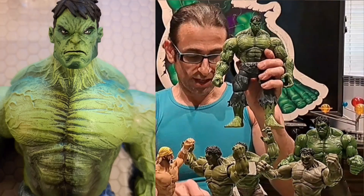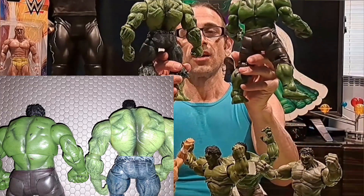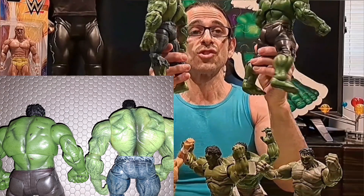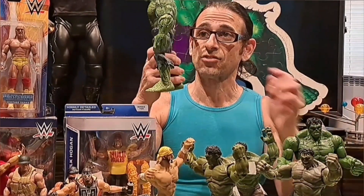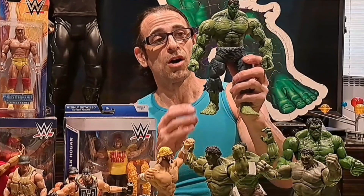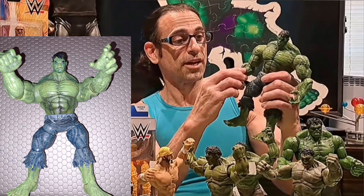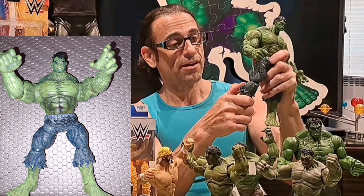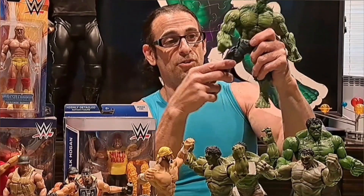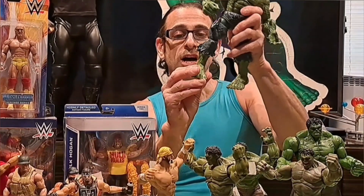Not to be confused with the Diamond Select Hulk of the same year. Comparing them, they're about the same size, but the Diamond Select has greater lat development — he's probably doing a lot more bent-over rows to get that deep back muscle. He's also more vascular, probably watching his calories a bit more. He has a ball joint hip, so it doesn't get that weird-looking joint right in the middle.